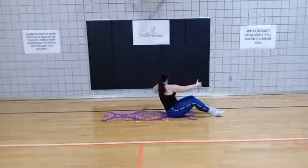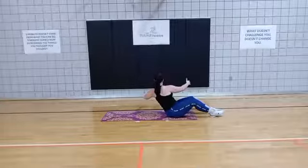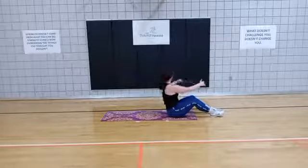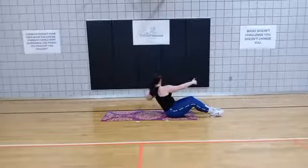Keep going — this is your last exercise. 5 more seconds. 3, 2, 1.